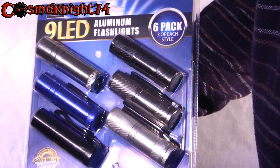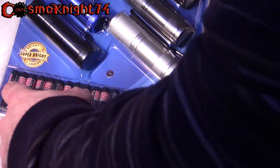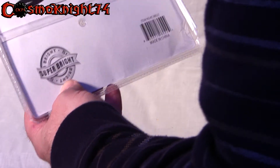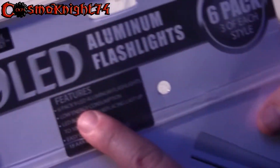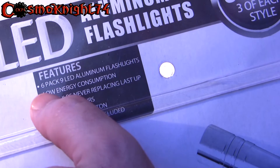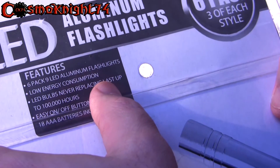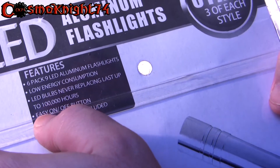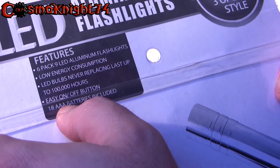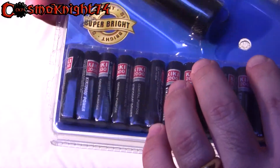This is a six-pack of nine-LED aluminum flashlights and comes with a couple of batteries. Features include low energy consumption LED bulbs that never need replacing, lasting up to 100,000 hours, an easy on/off button, and 18 triple-A batteries included.